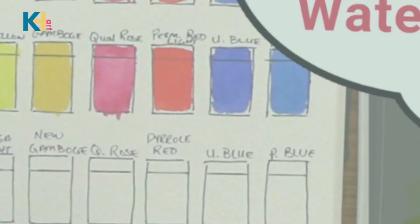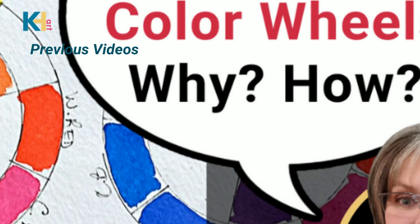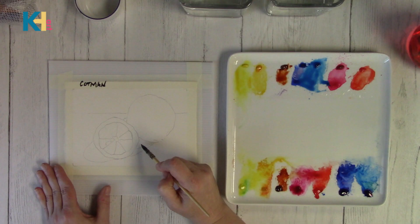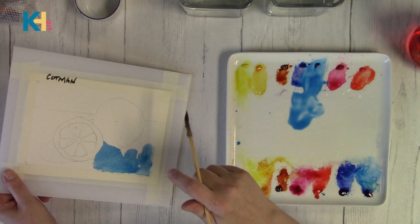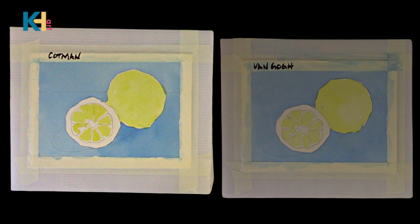I will link those previous videos below in the description. That brings us to this video. For my first layers, I put phthalo blue on the backgrounds and I put in a light layer of cool yellow on the lemons. At this point, everything was great — first layers, they both look good. I did notice one thing though: the Cotman, even though they're less saturated it seems, it didn't seem like that once I had painted.